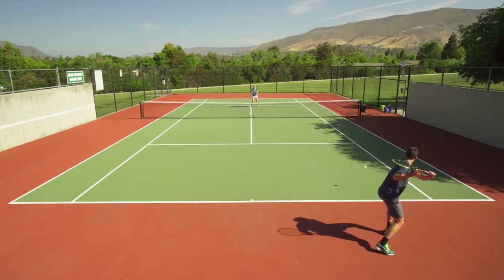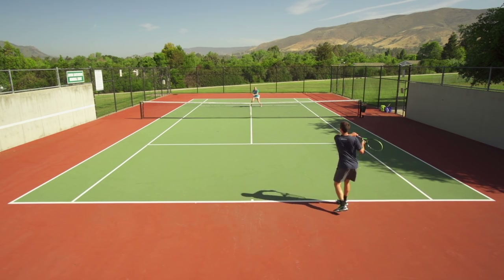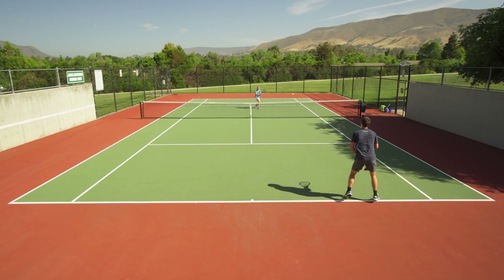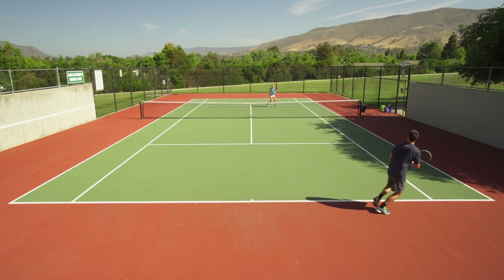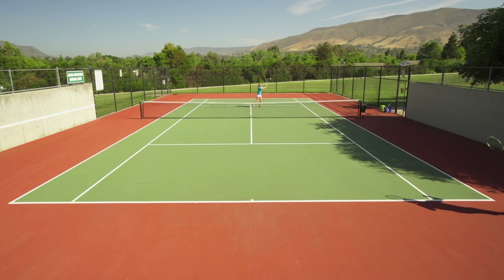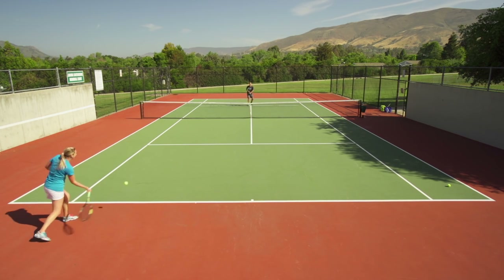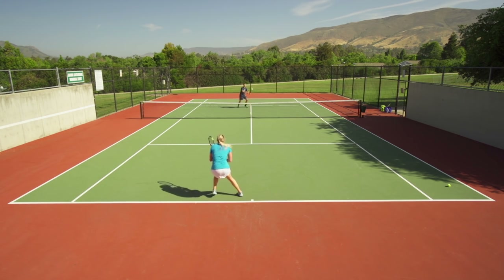This next drill is very similar to the first drill, except we're up at net — I like to call it the reverse isolation drill. We'll have one person starting on the baseline on the deuce side and the other person up at net covering the whole court. We'll take turns being isolated on the deuce side, then switch and do it on the add side as well. The person at net is really working on their footwork trying to get to every volley, while the person isolated on the baseline works on moving the ball side to side without trying to hit winners.